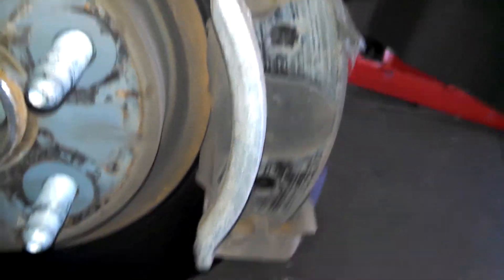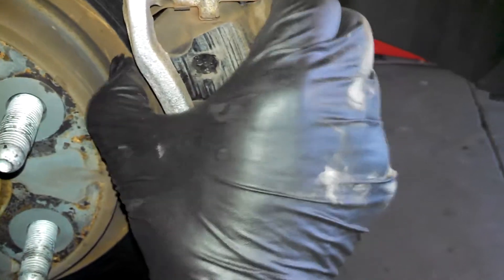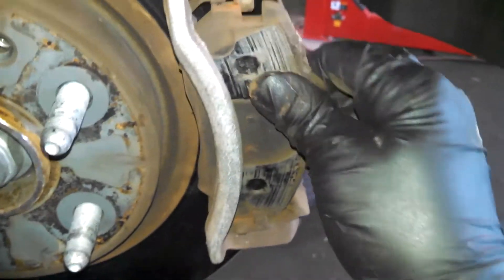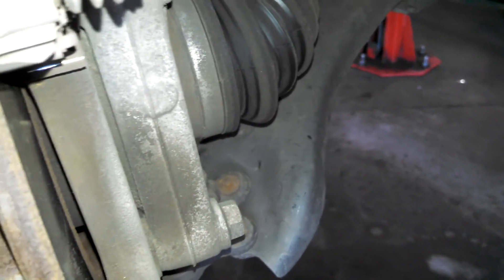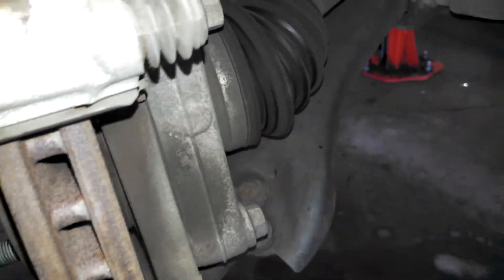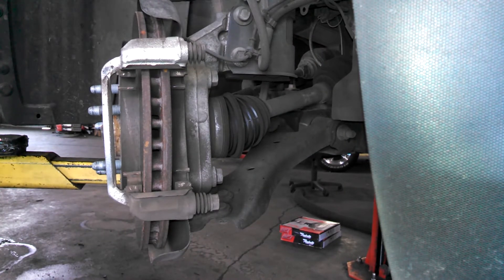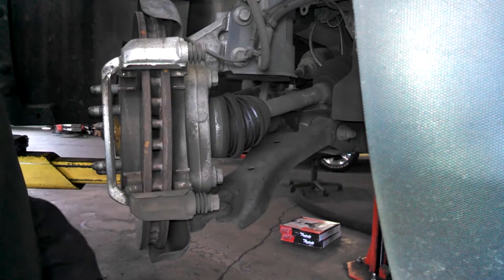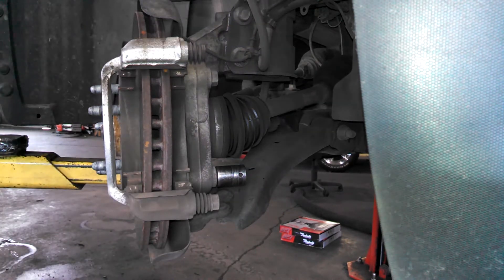Just going to slide on these little notches. Looks like maybe 17 or 18 millimeter bolts — two bolts here to remove the caliper bracket. Use an 18 millimeter.